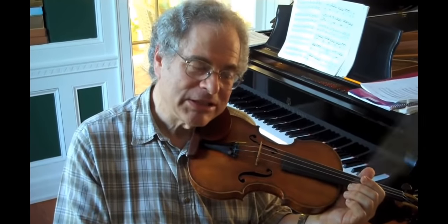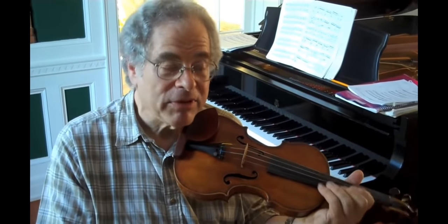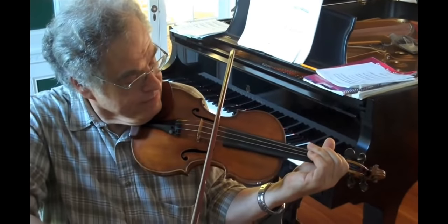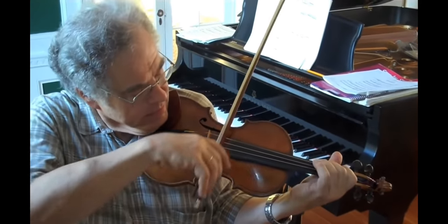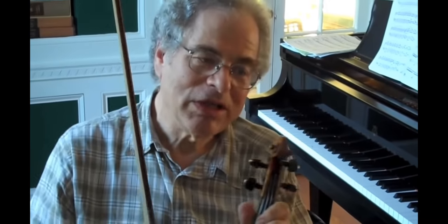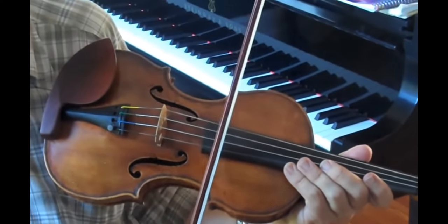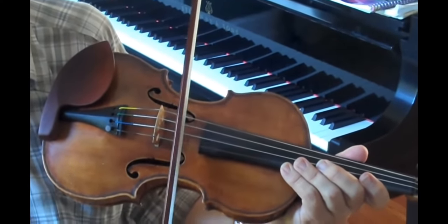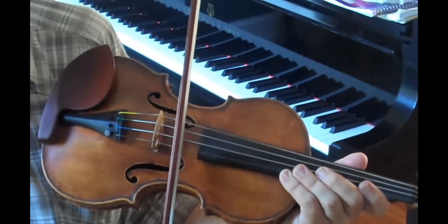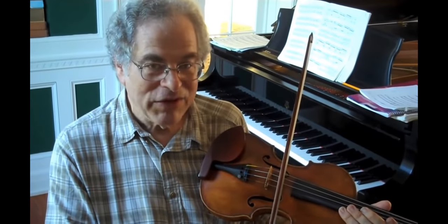To practice with this grip, you should just play scales — very simple. Just practice the scales and make sure that you get a very nice sound. Make sure that the bow is between the bridge and the fingerboard, kind of in the middle. That's what we call the point of contact. You want to make sure that that point of contact feels comfortable.